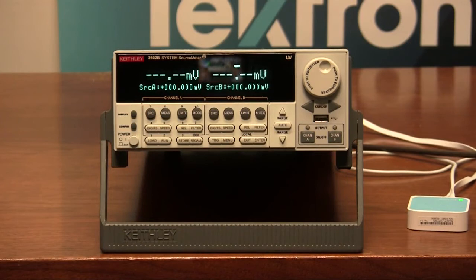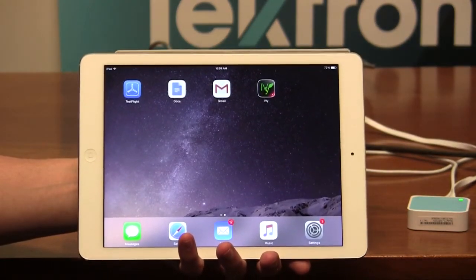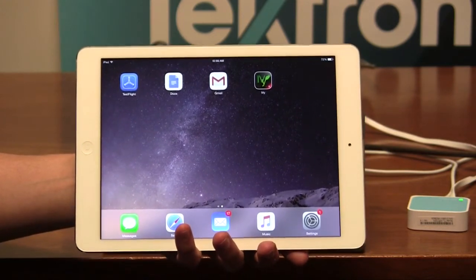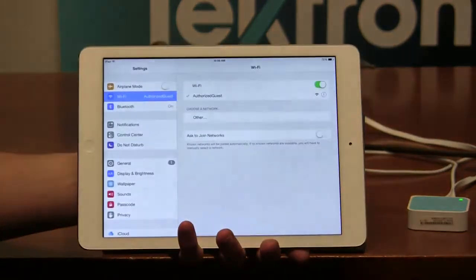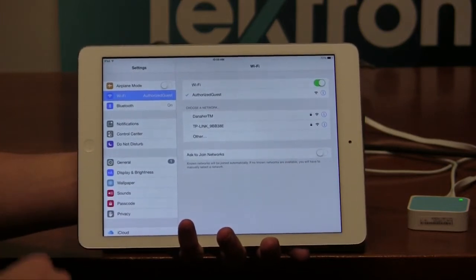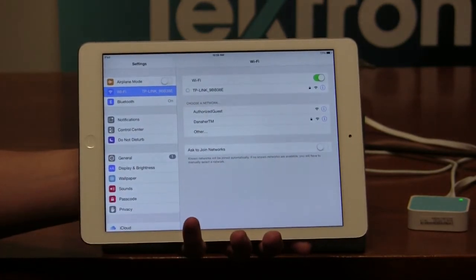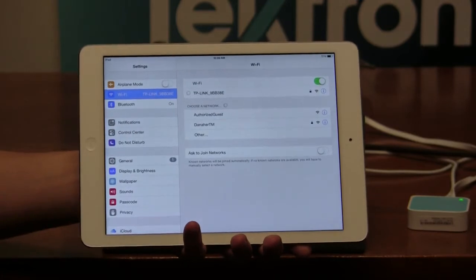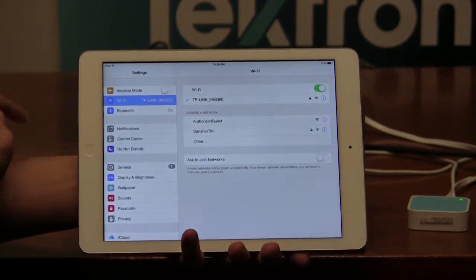Now that our 2600B series is properly set up to communicate wirelessly, we will now have to set up our tablet to communicate wirelessly as well. We will also want to connect our mobile device to the same wireless network. To do so, go into settings and under settings select the Wi-Fi option. Our wireless network is this one right here, and once we properly connect to it, we'll wait for a checkmark to appear. And there we go — we're now properly connected to the Wi-Fi that's also connected to our 2600B series.